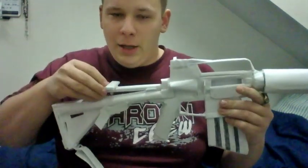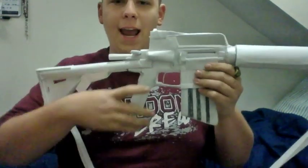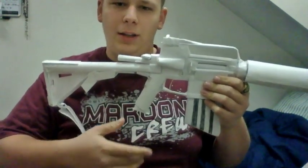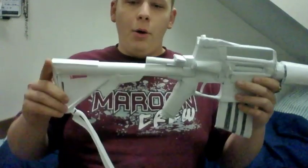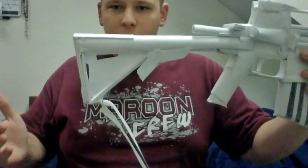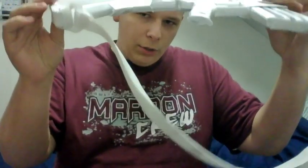So just like any of my other videos — the trigger is of course just a little piece of paper, it doesn't work. The handle looks pretty good and I didn't make it ergonomic or anything like that, just didn't do it. But the crane stock looks very nice — I think it's probably the best stock I've ever made. It looks really nice and the sling mount here looks pretty cool.